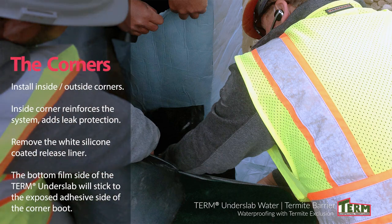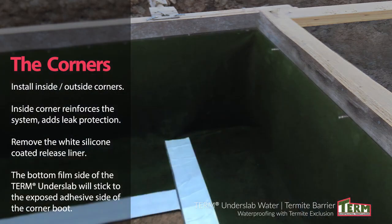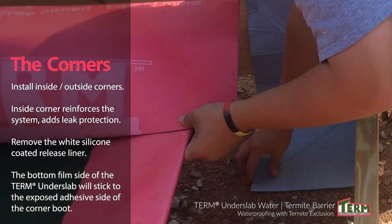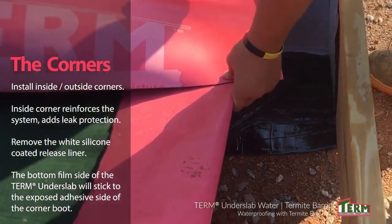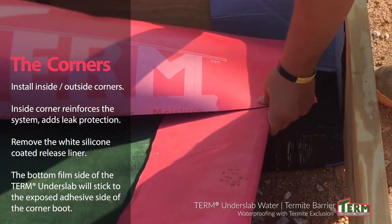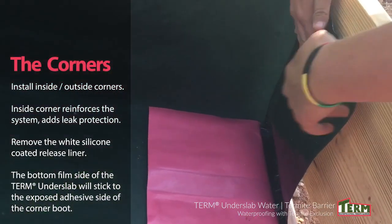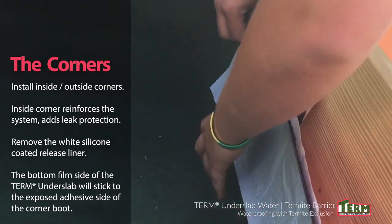Install the inside and outside corners. Corners can be purchased from PolyGuard or field fabricated. This inside corner reinforces the system and adds leak protection. The contractor removes the silicone-coated release liner, exposing the adhesive sealant surface. When the under-slab barrier is installed, the bottom film side of the Term Under Slab will stick to the exposed adhesive side of the corner boot, reinforcing and sealing the corner intersection.